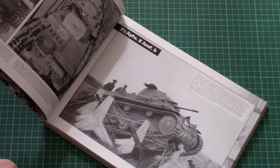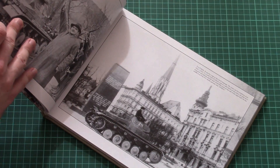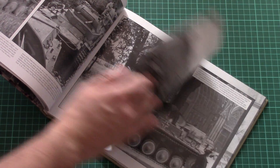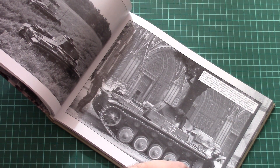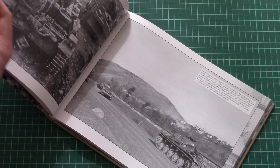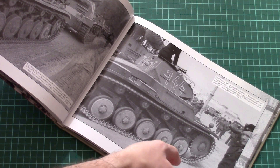Some of the photos can be useful for a diorama, for example this one. Then we have the B version here, and here is another nice picture. All those pictures should be useful for modeling and hobby, because here you would see how the tank should actually be weathered, what was used on the tank, and how it was equipped.